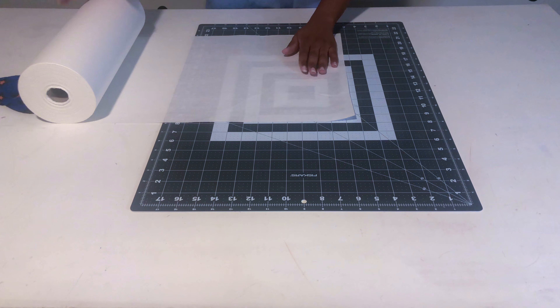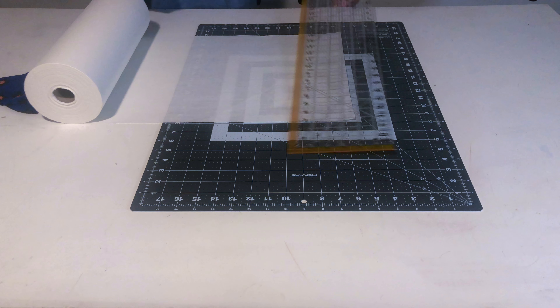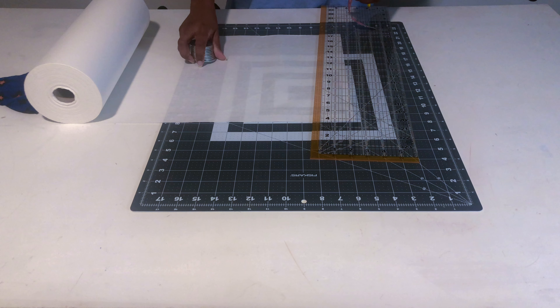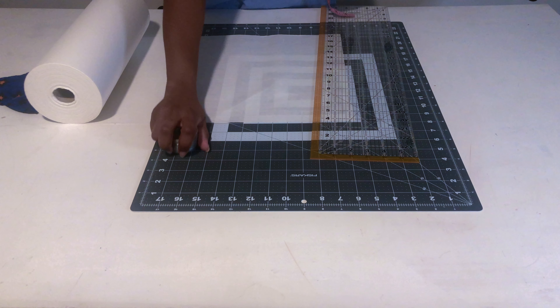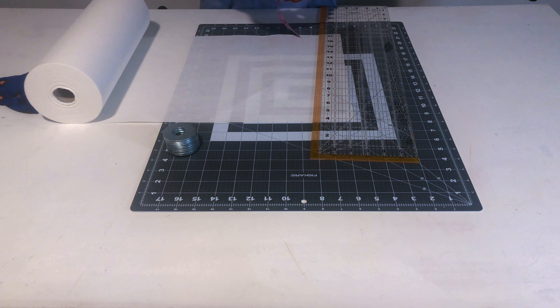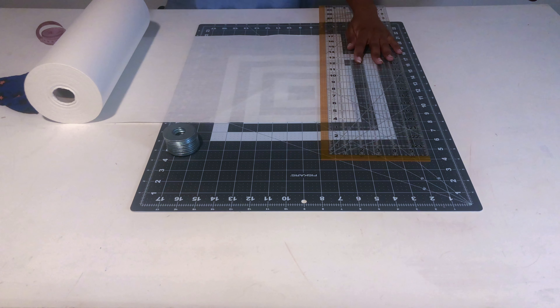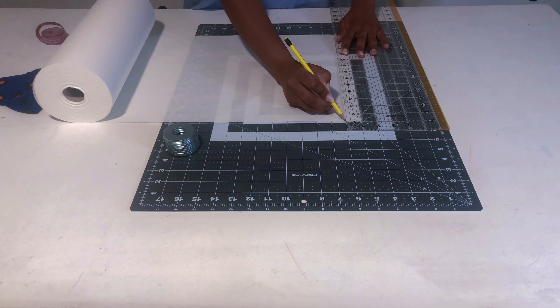Hey guys, I'll be jumping right into the video. You will need the following equipment: pattern paper, which I got off Amazon (link below), a ruler also from Amazon, weights from Home Depot to hold the pattern while you cut, a measuring tape, a pencil, tailor's chalk, and pins. That's about it.